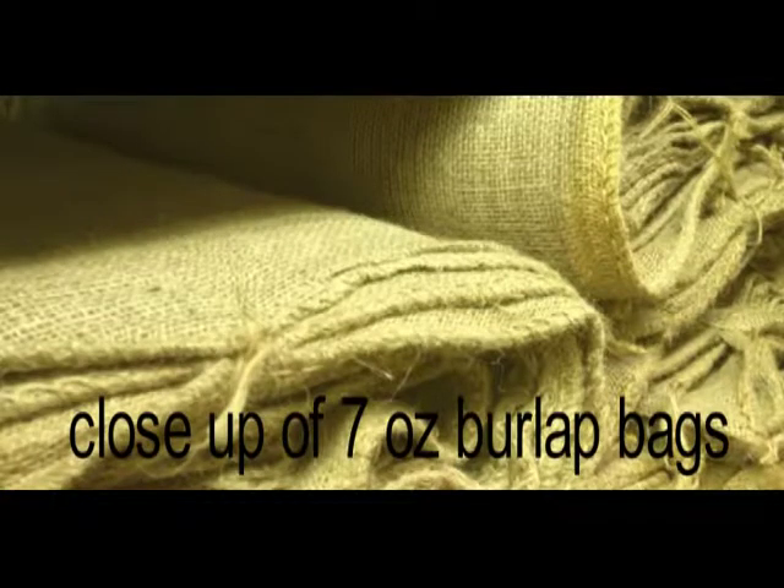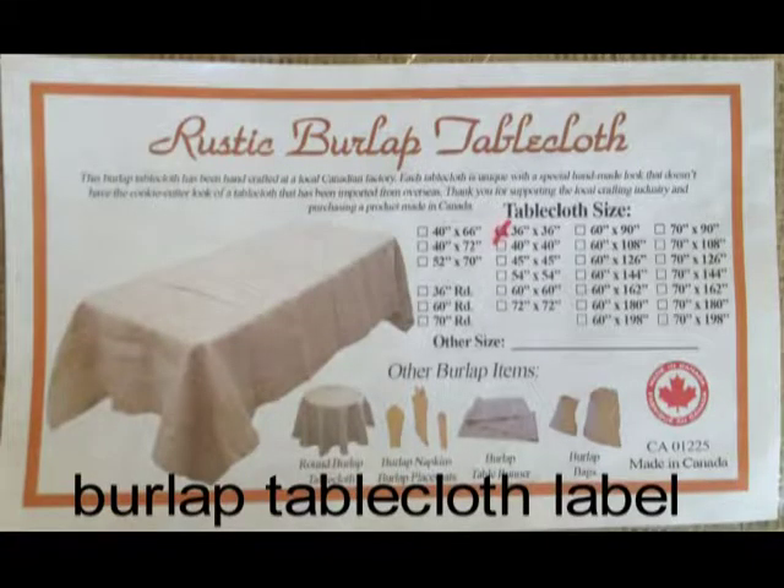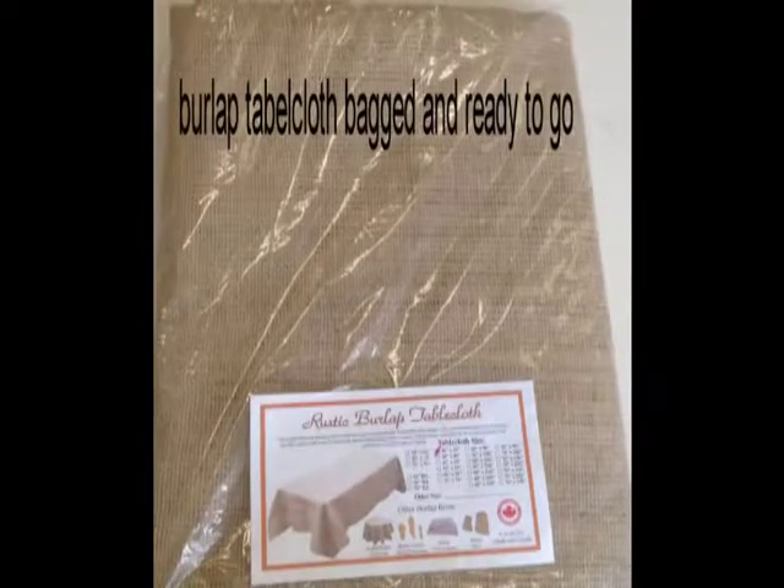Here is a look at our 7 ounce burlap back and the burlap runners we have on hand right now. A shot of our burlap tablecloth label and the finished burlap tablecloth ready for shipping.